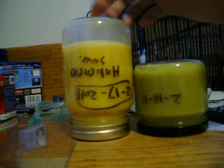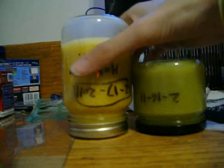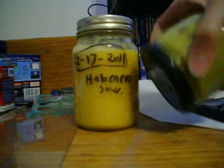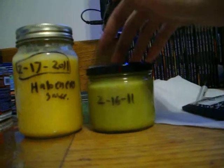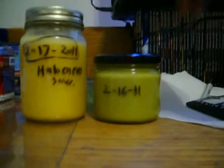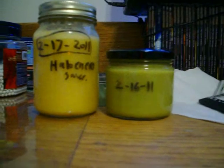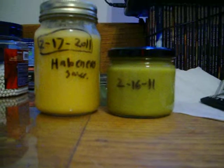I didn't make quite enough to fill up a quart — whatever the two cups is. It's more like a cup and a half. But that's it, basically. Thanks for watching. That's why I make our own hot sauce. This will be part two, because part three is actually me tasting it. Bye.